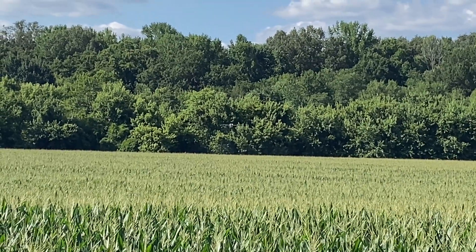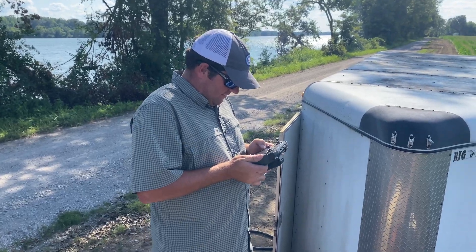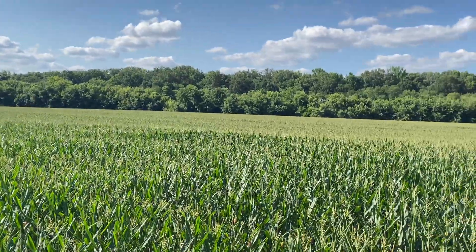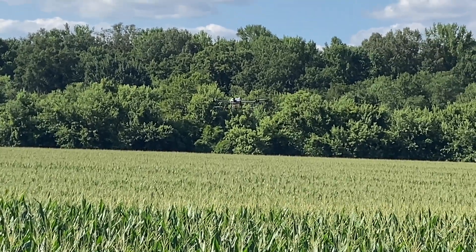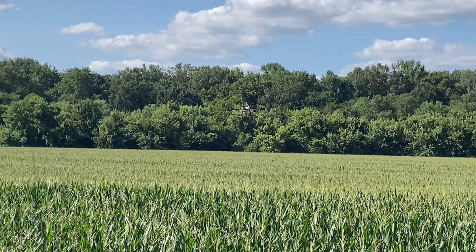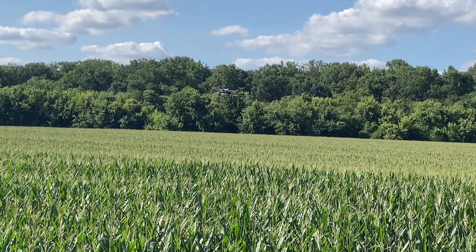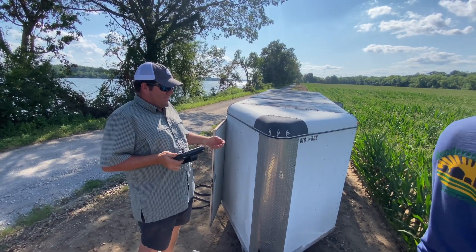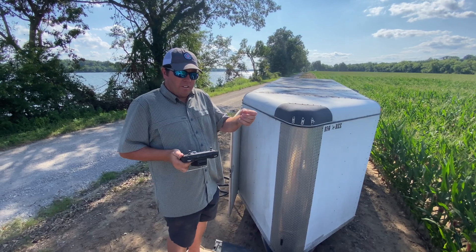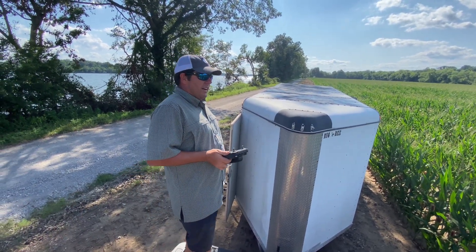I got it at 15 feet. I've got some spray coverage cards in the truck — you can stick them down that canopy and you can get it a whole lot deeper than you can get it with an airplane.